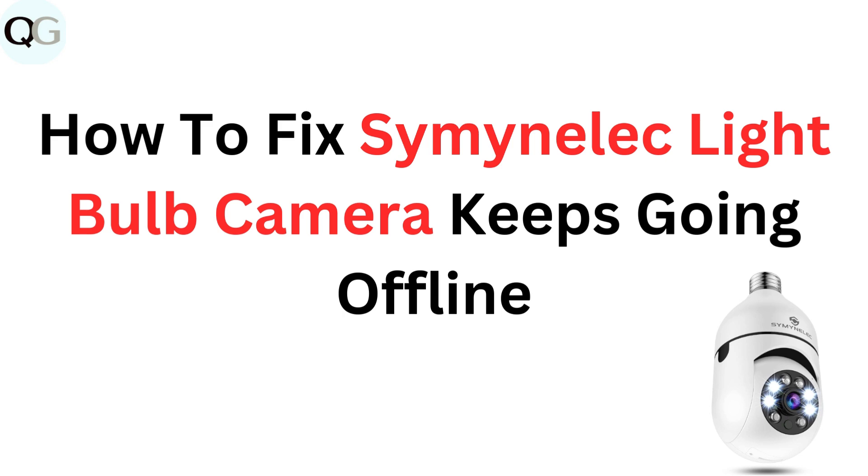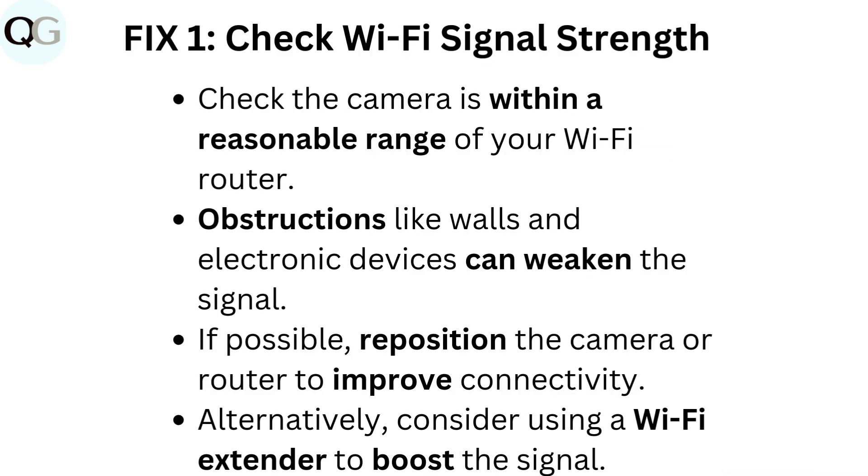How to fix Seminolec light bulb camera keeps going offline. Fix 1: Check Wi-Fi signal strength. Check the camera is within a reasonable range of your Wi-Fi router. Obstructions like walls and electronic devices can weaken the signal. If possible, reposition the camera or router to improve connectivity. Alternatively, consider using a Wi-Fi extender to boost the signal.